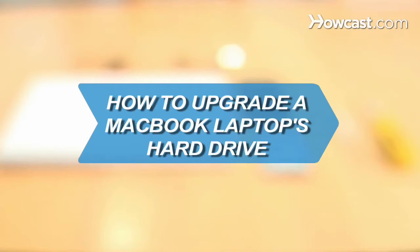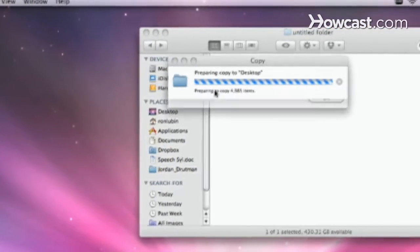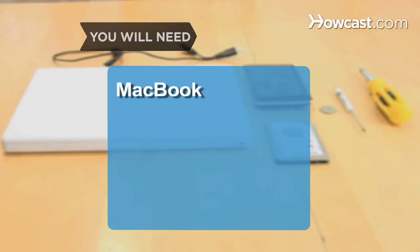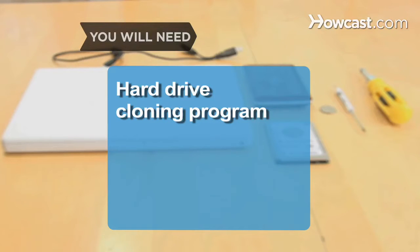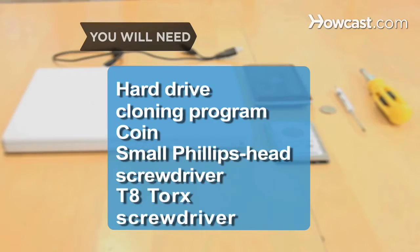How to Upgrade a MacBook Laptop's Hard Drive. Need a bigger hard drive for your MacBook? Follow these steps to install a new one. You will need: a MacBook, a new hard drive, an external hard drive enclosure, a USB cable, a hard drive cloning program, a coin, a small Phillips-head screwdriver, and a T8 Torx screwdriver.